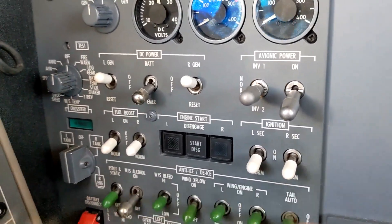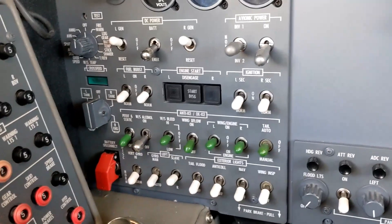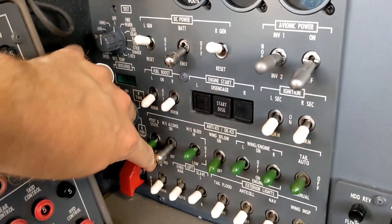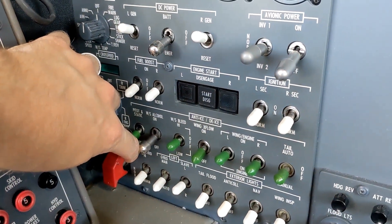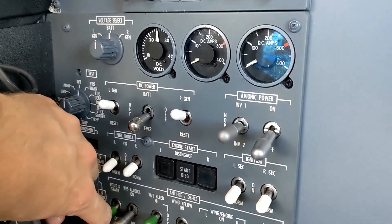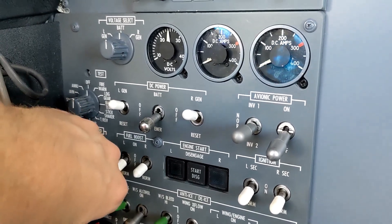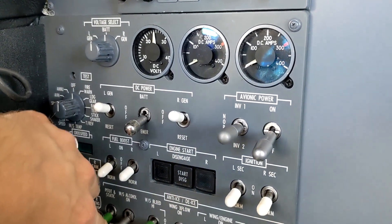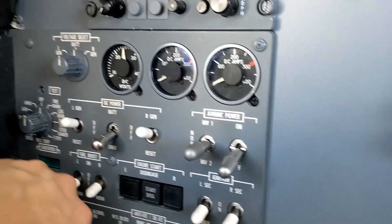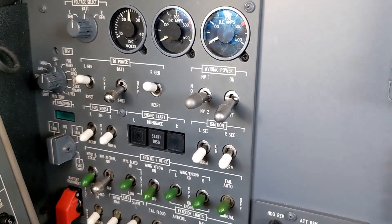We can come down here and the standby pitot-static system — the standby pitot-static heat — is connected. So when I flip the switch for the pitot heat you should see a jump in the voltmeter. There you go — you see a little twitch down, maybe is the better way to describe it. That's the pitot-static heat that we're working with there.